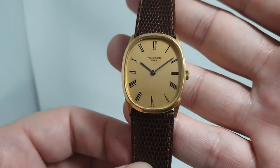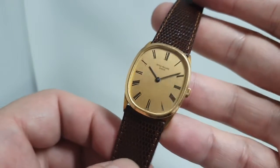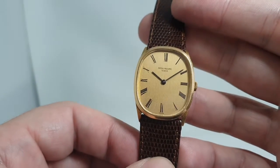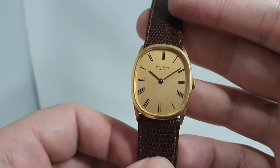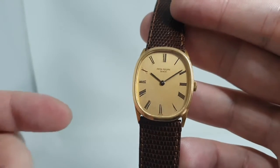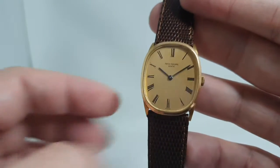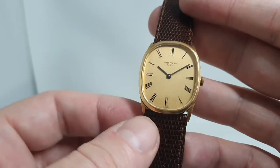Hello watch fans, Berthier Watches here. This time we have a circa 1972 Patek Philippe Golden Ellipse. Now this isn't the pure ellipse — the one that first came out based on the golden ratio — because this one has lugs. On the pure ellipse you don't see any lugs; they're all hidden away.